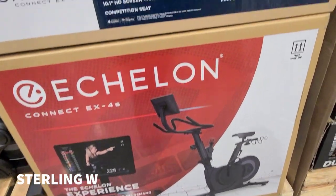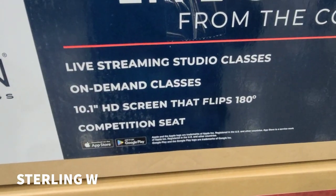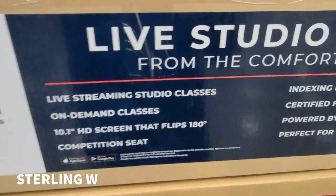There's not much information on the box, but the highlights are: live streaming studio classes, on-demand classes, a competition seat, and the 10-inch screen that flips 180 degrees — that's pretty interesting.